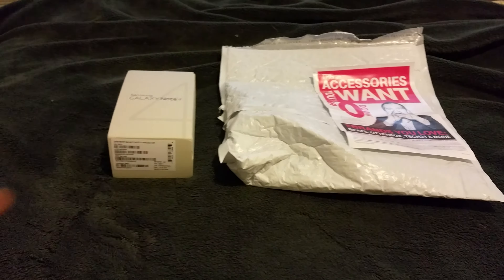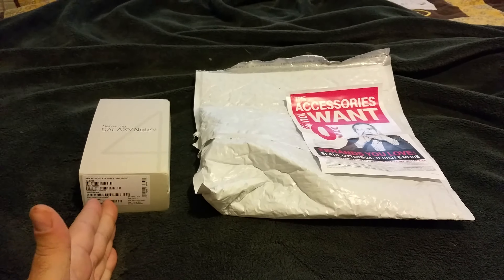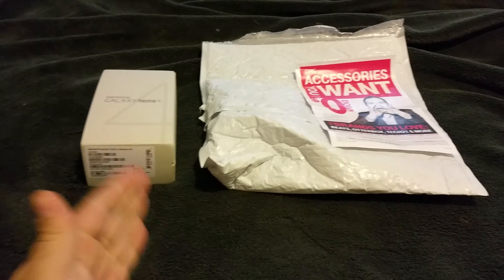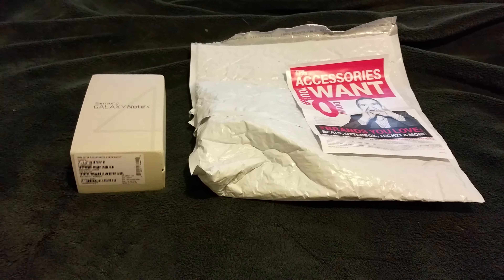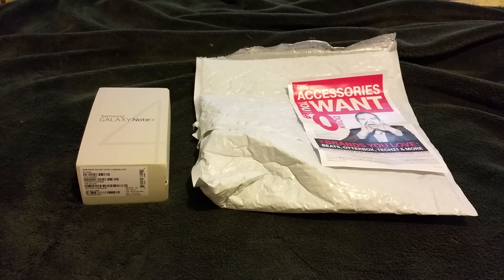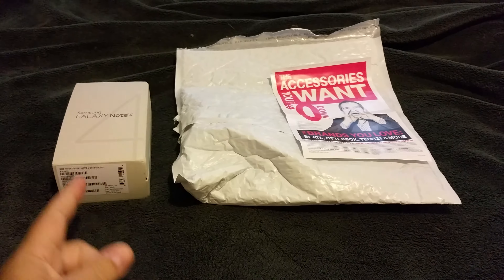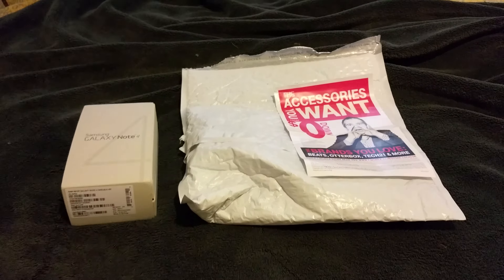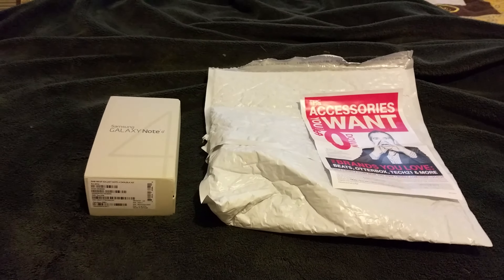Hey YouTube, Inside Tech here. Today I want to bring up a serious matter with the Note 4. T-Mobile was nice enough to return the first Note 4 under buyer's remorse — which is 20 days — and send me a new one overnight because of scratches that are in the chrome only, not in the paint.